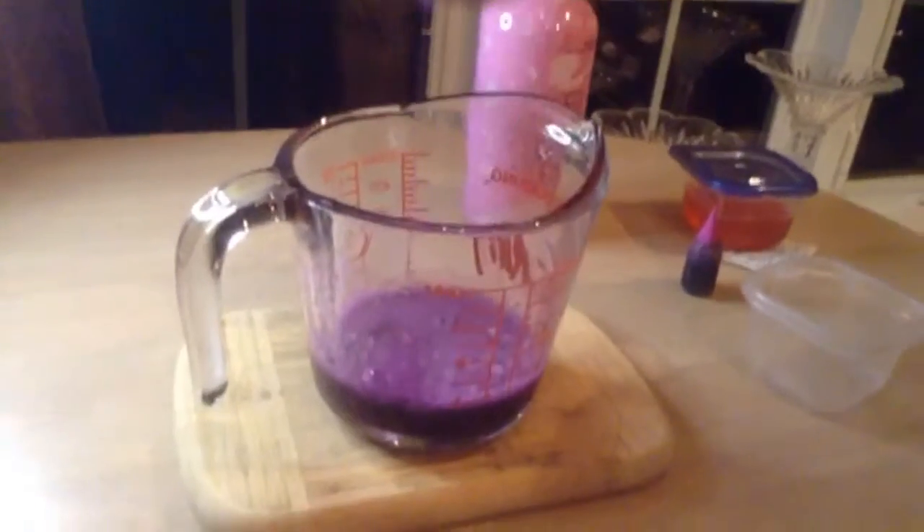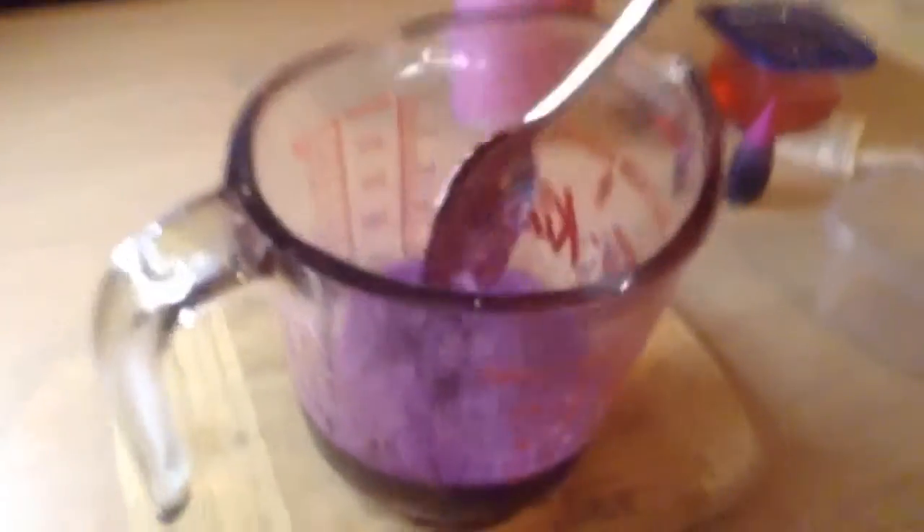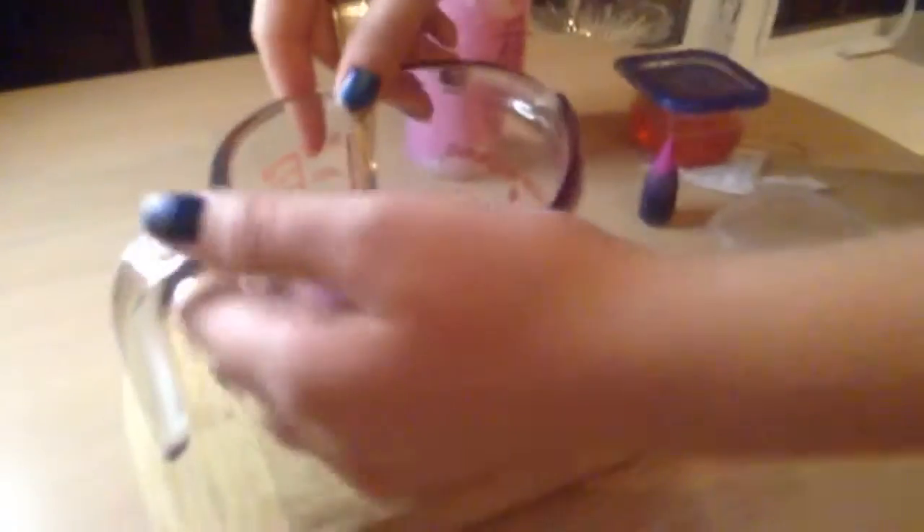Once your mixture is all smooth and fully combined, you are going to pour it into your small square container, or any shape.